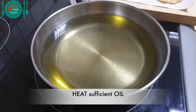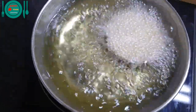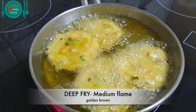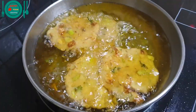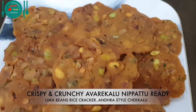Heat sufficient oil in a pan. Transfer the flattened dough discs into the hot oil one by one. Deep fry on medium flame until golden brown. Flip over to deep fry evenly on both sides. It's done — let's drain the oil and transfer it onto a kitchen tissue. Crispy and crunchy avre kalu nippattu!